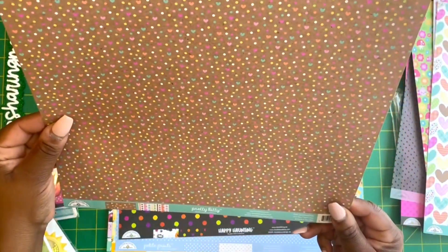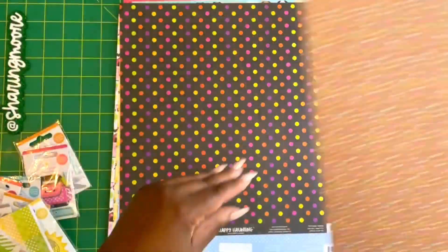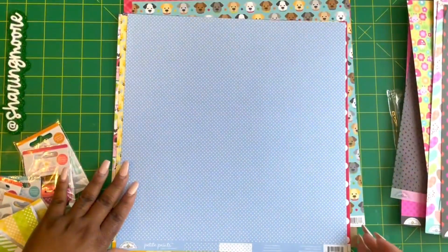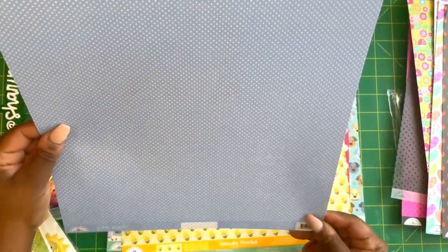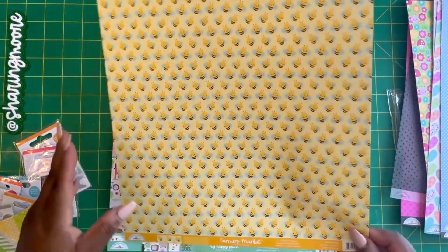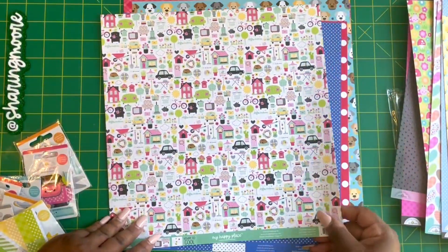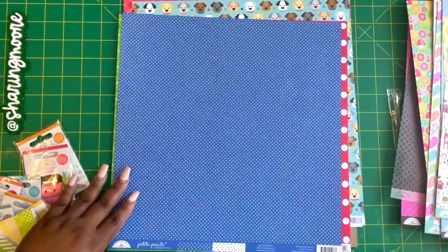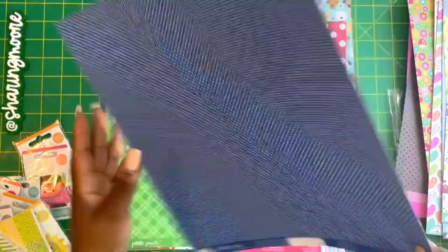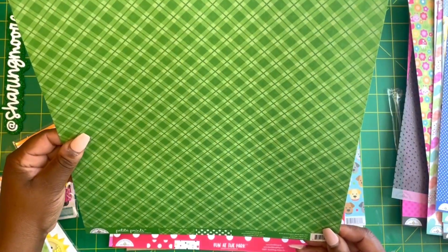Another one — Sprinkling of Love. This is Happy Haunting, and this is Petite Prince — the Blue Bubble Blue Swiss Dots. I got Farmer's Market Be Happy, My Happy Place, and the cut-apart. This is also Petite Prince — Blue Jean Swiss Dots — and then you have the Grasshopper and Polka Dot.